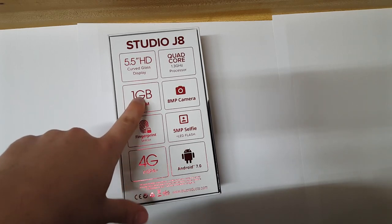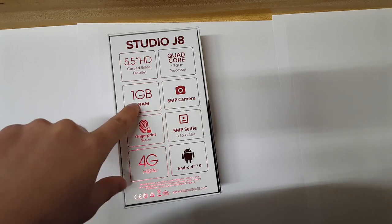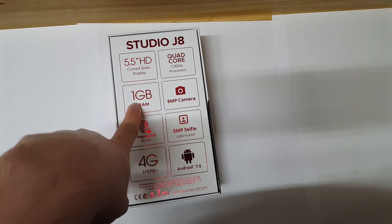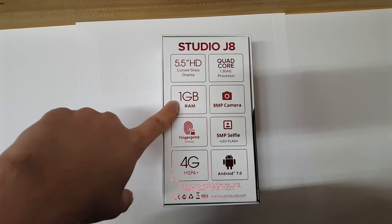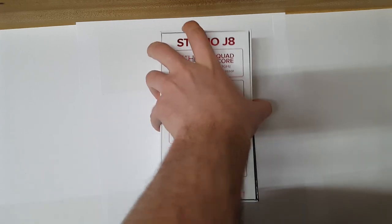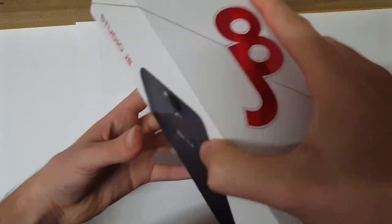For the 1 GB RAM version — I'll leave a purchase link below if you're interested; this is not a sponsored video — but there's an option where you can get 2 GB of RAM for about 10 to 15 dollars more. The reason I got this version is because I wanted this phone to be a sub-$100 phone, but my suggestion is to spend the extra 20 bucks and get the 2 GB RAM version — it will make the phone run much smoother.